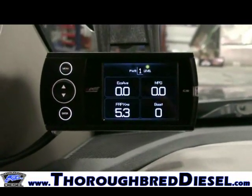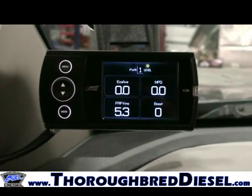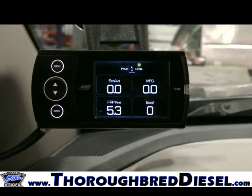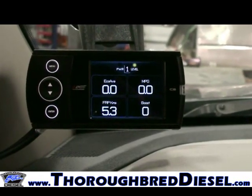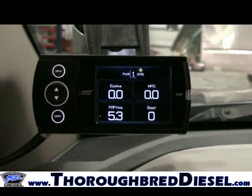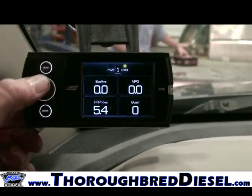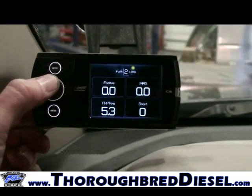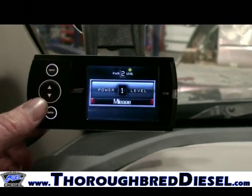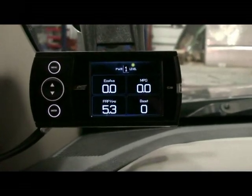This completes our Edge Juice with Attitude CS install on our 2010 6.7 liter. We've set up our gauges on this CS: we're using average economy, total miles per gallon, fuel rail pressure, and boost on power level one. If you want to switch power levels, simply use your up/down arrow to shift on the fly. If you've got any questions, just let us know.